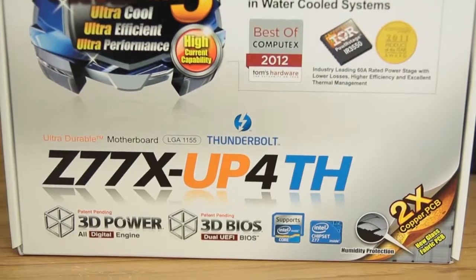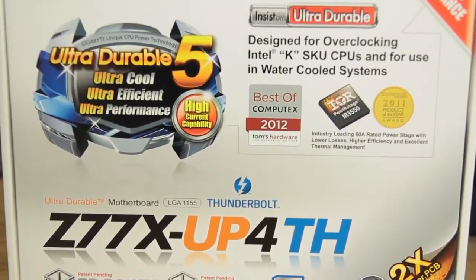Welcome back to the Tech of Tomorrow YouTube channel. I'm Elric Ferris, your host, and today we're going to be showing you guys the unboxing and first look of a brand new motherboard from Gigabyte. This is their new Z77X-UP4TH, or as I like to refer to it, the Up4th. This motherboard is one of their latest, made for all the K overclocking CPUs, and features their supreme copper design which helps with humidity. Let's jump in and see what comes in this box.